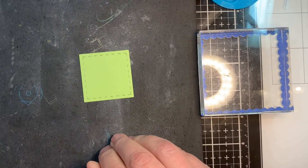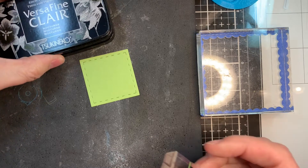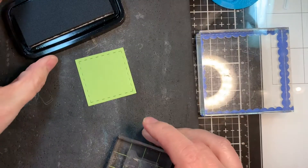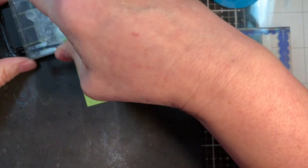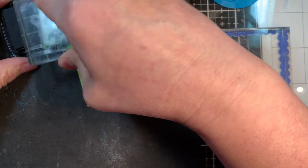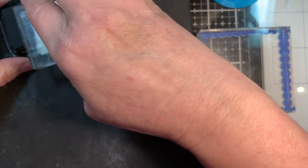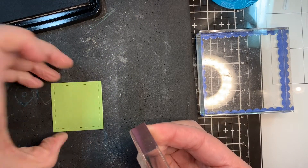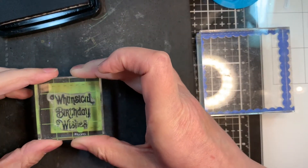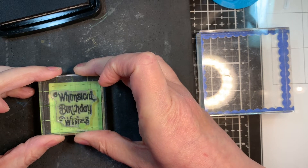Now I've got this green parakeet paper from Paper Trey Ink. This is the cardstock that I cut my card base out of. I love this color of green — it matches Doodlebug stuff perfectly. I love a bright, appley green, and this is it for me. So I'm using my VersaFine Clair Nocturne ink and I'm stamping the sentiment 'Whimsical Birthday Wishes' on this square die cut that I used my card mat dies to cut.